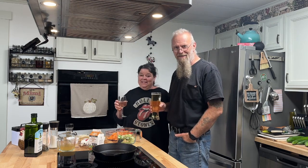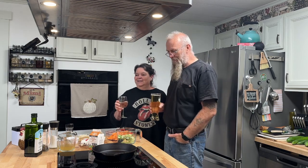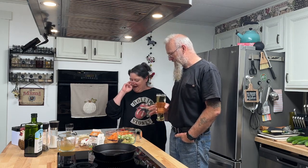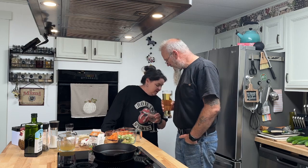Hey everybody, welcome back to the Kitchen with Mike and Lisa! We did miss you last week — Mike came down with a stomach bug, and you didn't want Mike, Lisa, and a stomach bug in the kitchen, so that would not have been good. But we are back this week and we are going to make a — sorry, I have a dog —